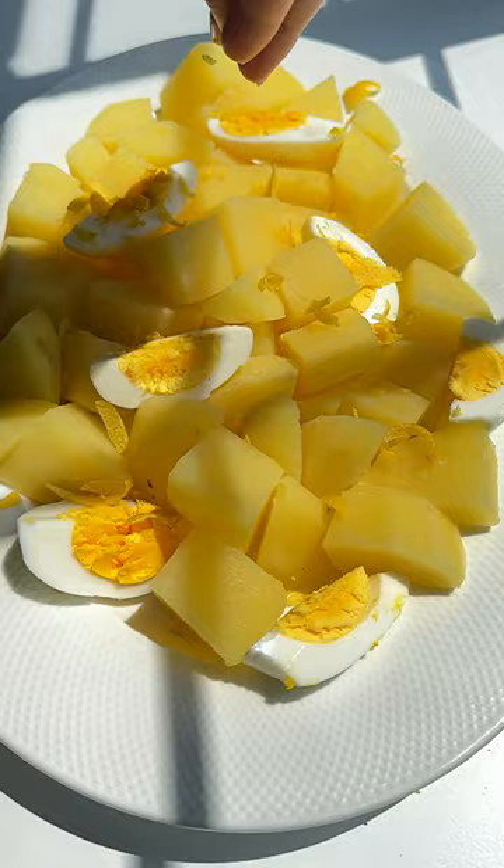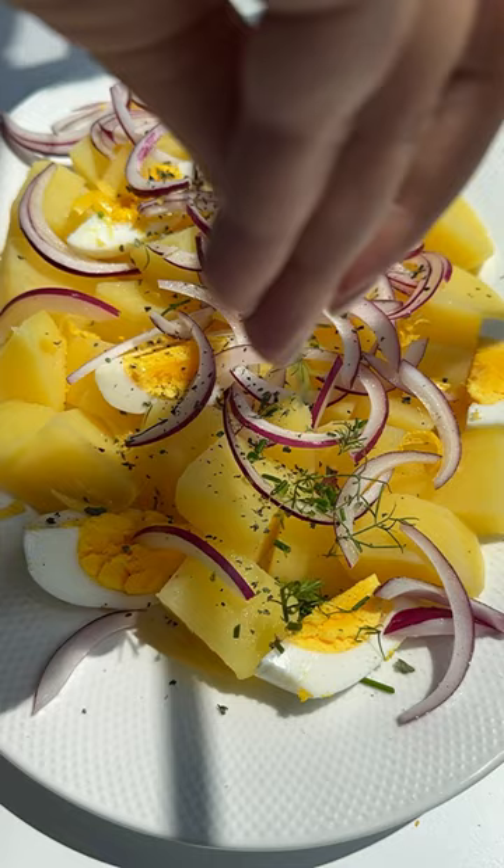Add olive oil and lemon juice, give it a toss, and follow for more.